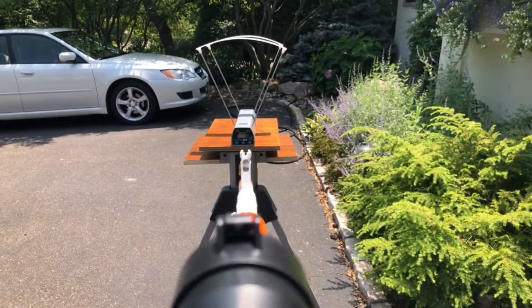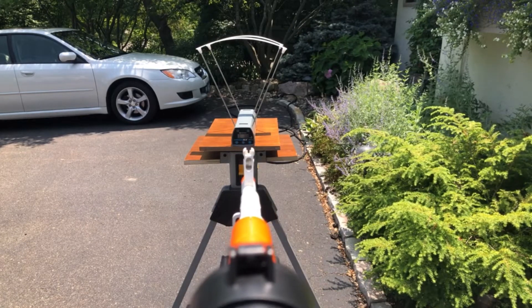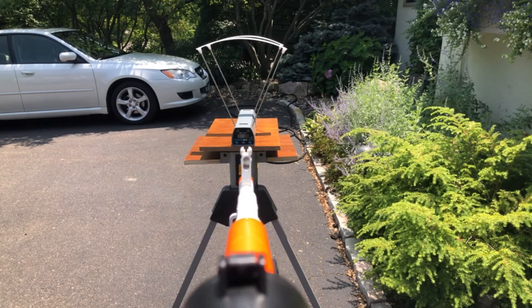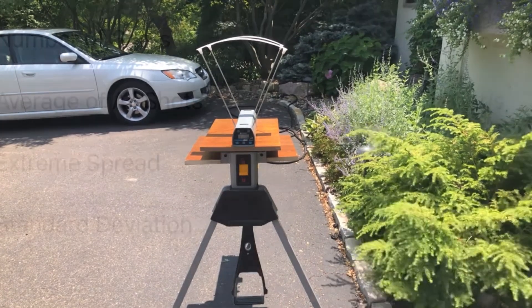So here we go. Now to me it feels like it shoots faster, so it'll be interesting to see if it actually does.